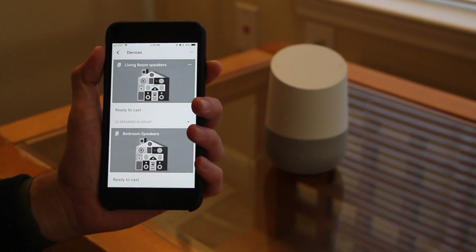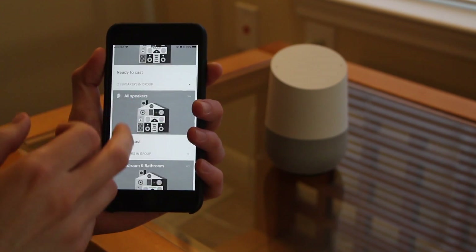Once you have your Google Home app open, go ahead and select Devices at the top right-hand corner of the screen. Now scroll through the devices until you find your Google Home device that you would like to pair to your Bluetooth speaker.